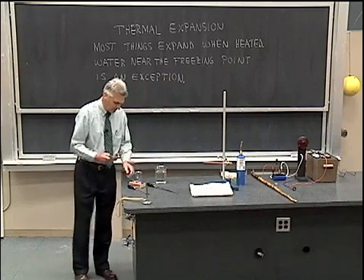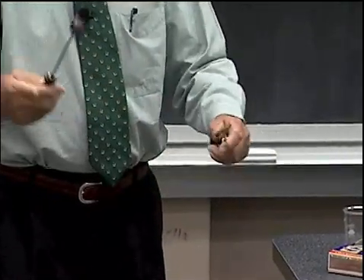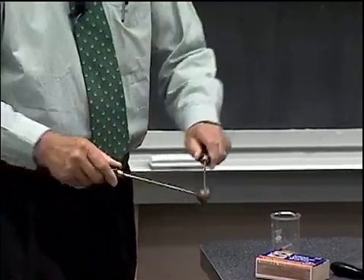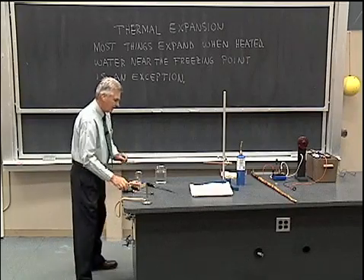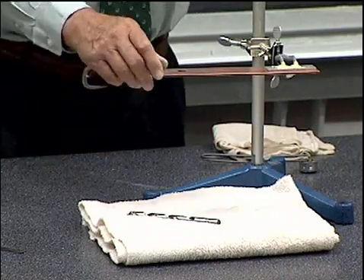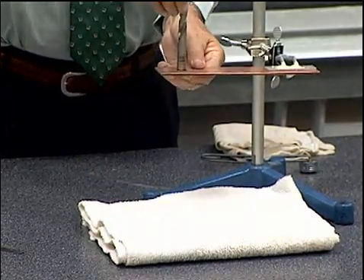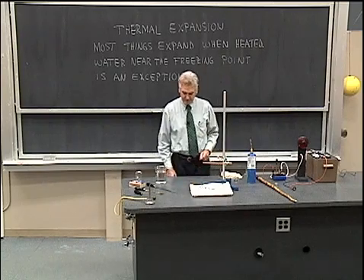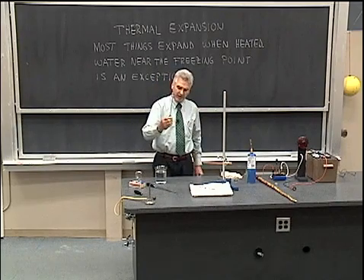Now let's see back to our other experiment — let's see how the ball and the ring are doing. We see that now the ball does again, with a small amount of effort, fit through the hole in the ring. Now let's go back to this copper plate and the drill bit, where the bit does not quite fit through the hole. Let's heat up this copper plate and see if we can get that hole to expand in much the same way that we had the hole through this brass ring expand as we heated the ring.